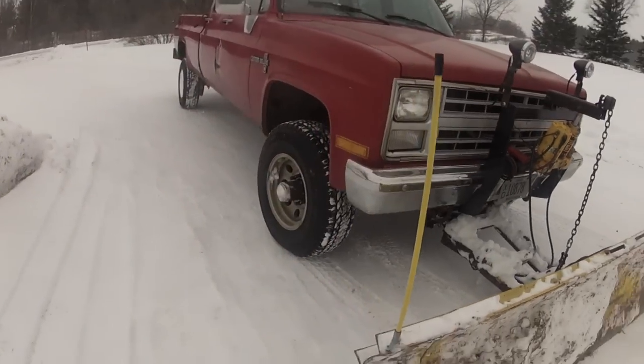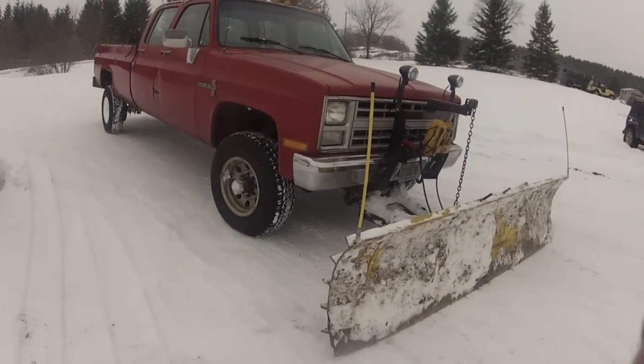Which was a good thing because we got dumped on by over a foot. Then we spent the next few nights after my day job plowing. Then, after some much-needed sleep, we could get back to the video. Here it is.